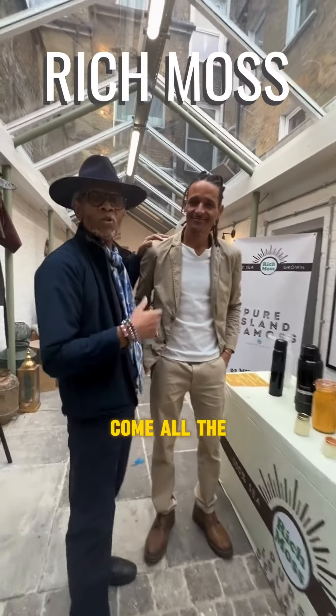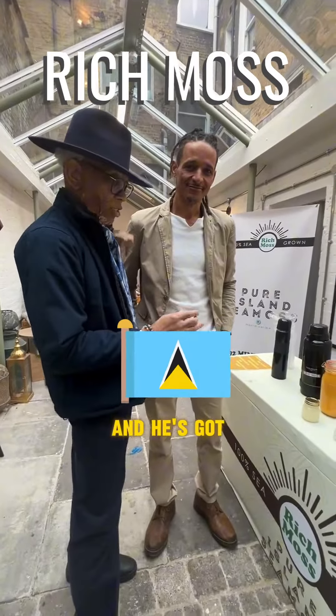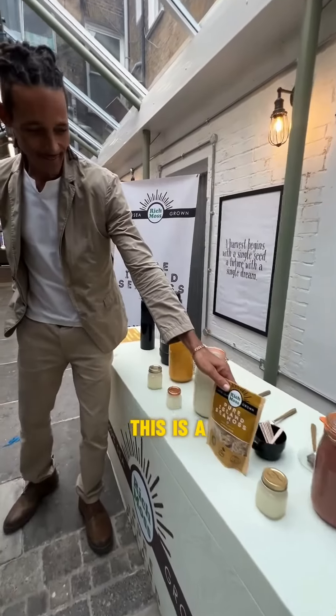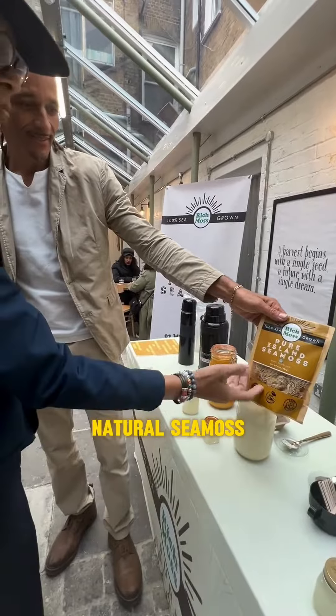Right now this gentleman here has come all the way from Saint Lucia and he's got some fantastic products here. Could you just explain to everybody what these are? Okay, this is Seamoss — this is natural sea-grown Seamoss.